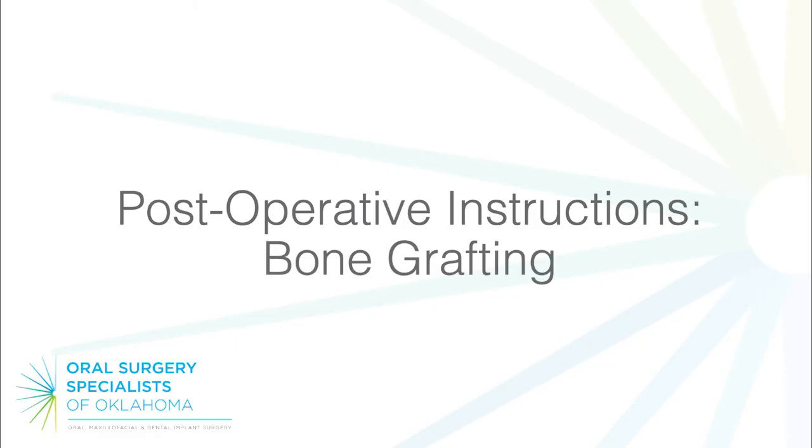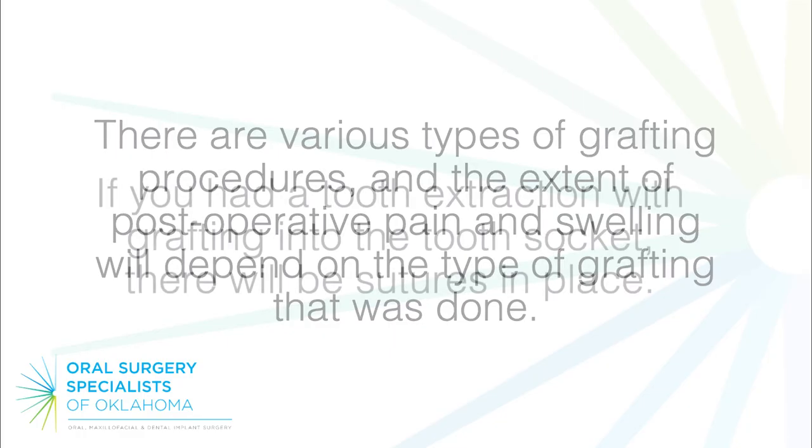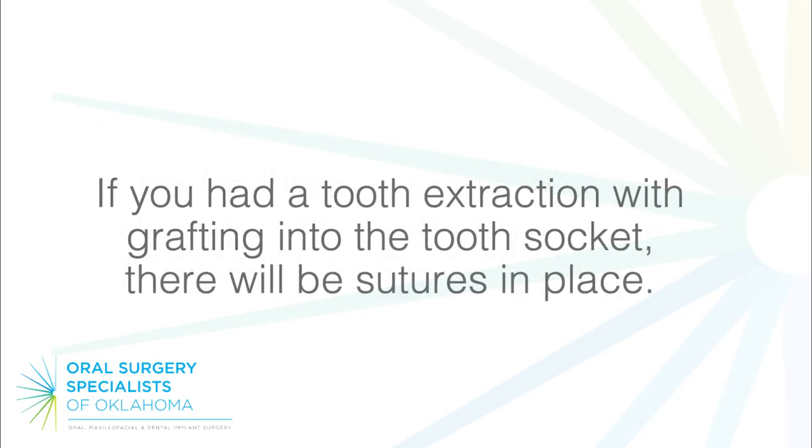Post-operative instructions: bone grafting. There are various types of grafting procedures, and the extent of post-operative pain and swelling will depend on the type of grafting that was done. If you had a tooth extraction with grafting into the tooth socket, there will be sutures in place.